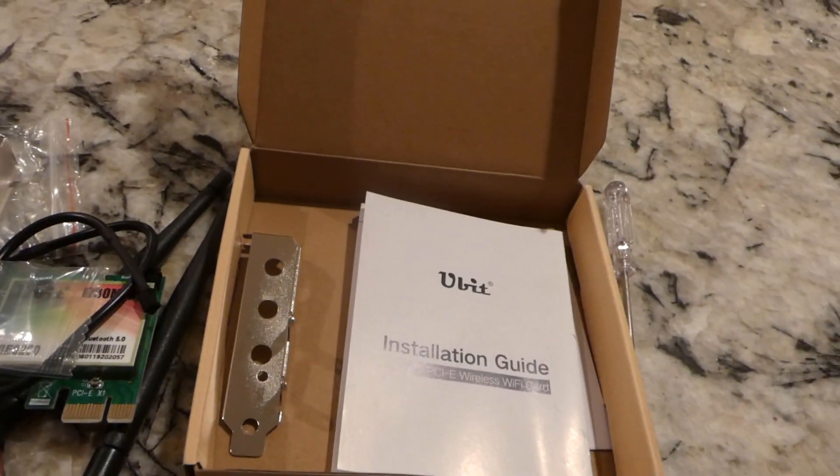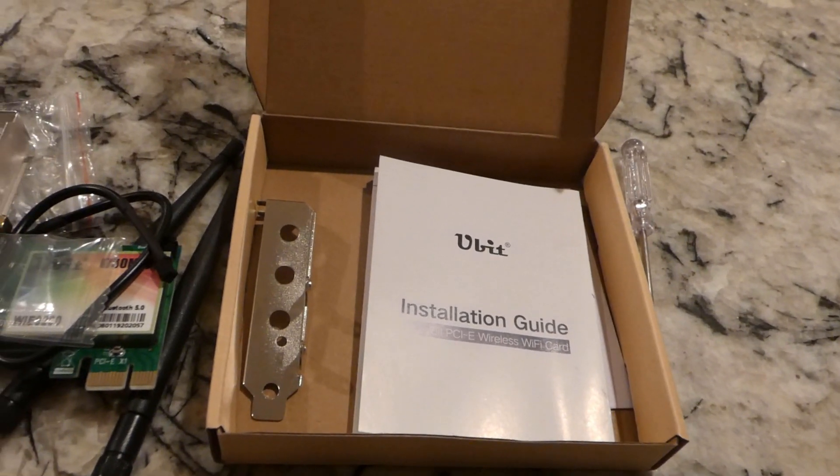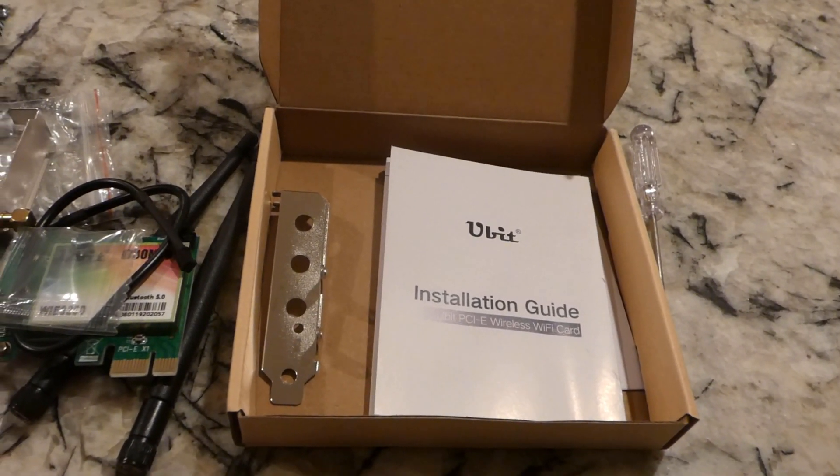Thanks for checking out the video. Please like, please subscribe. And if you want to buy this item, we'll have the link down below. Thank you.